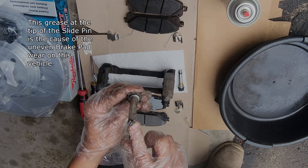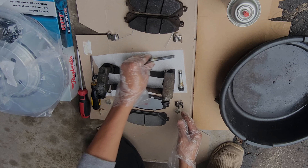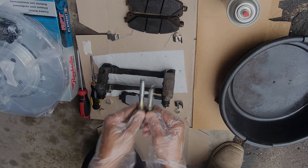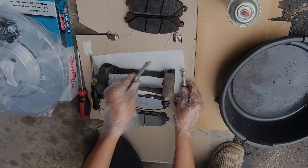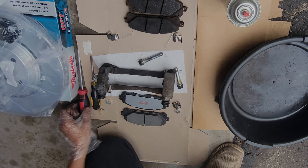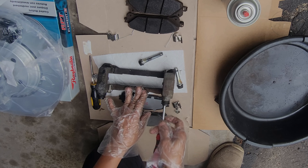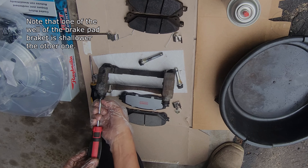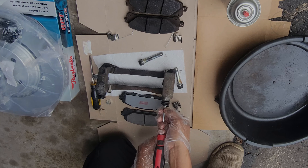The grease at the tip of the slide pin is the cause of the uneven brake pad wear on this vehicle. Note that one of the wells of the brake pad bracket is shallower than the other one.